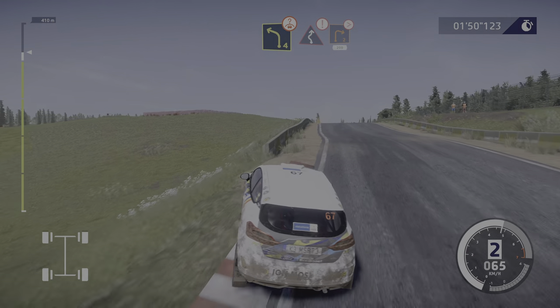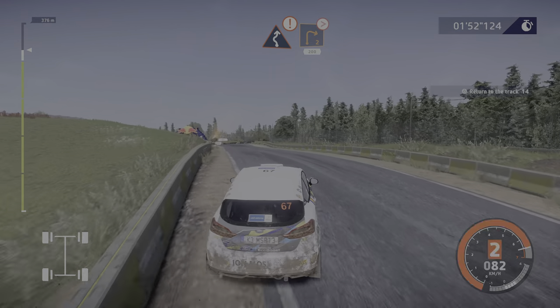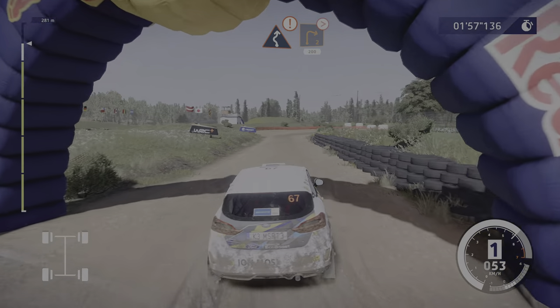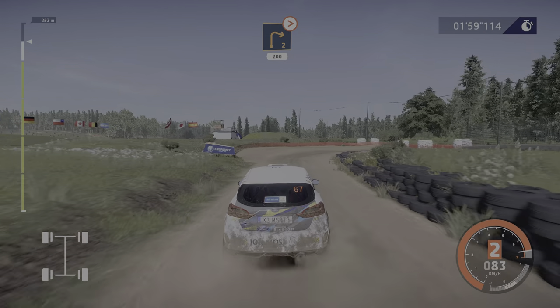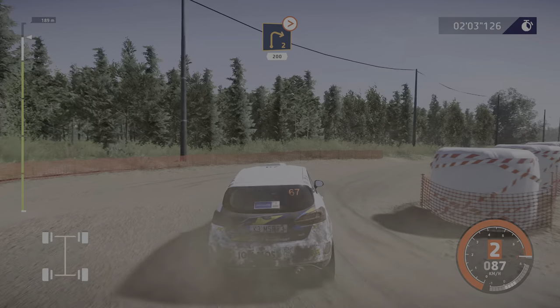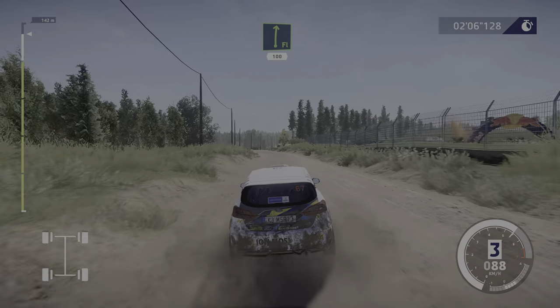Caution, left right two, over gravel, and right two tightens, bail in, 200. Flat right one, 100.